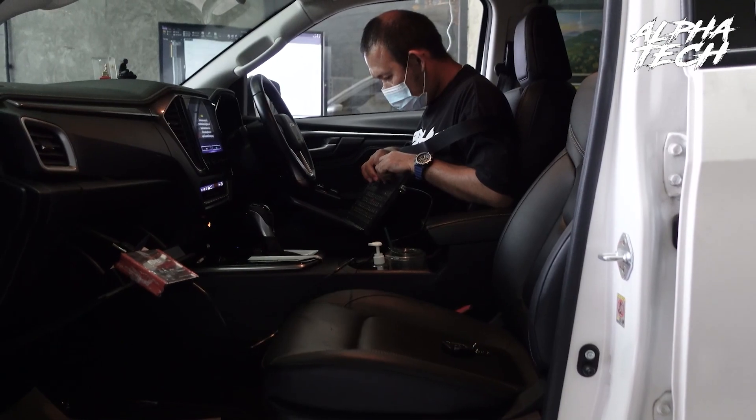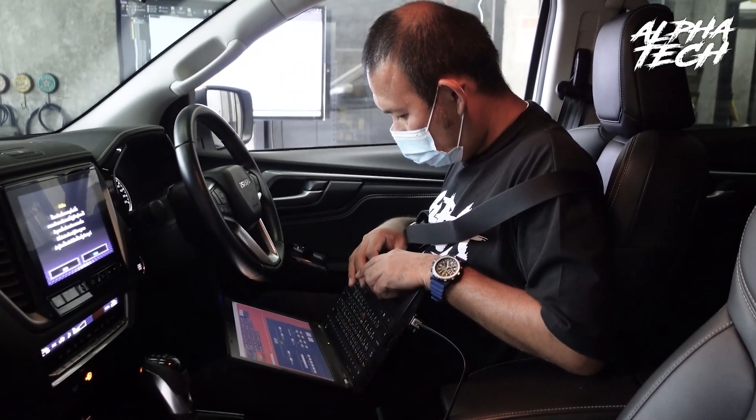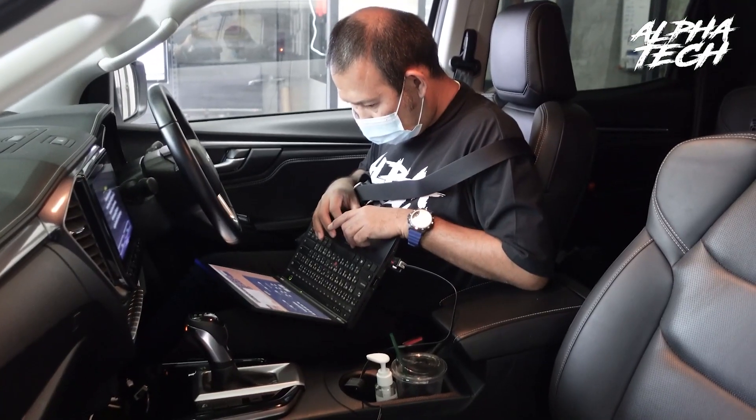On the second run, we are going to test after the Superstorm has been installed and tuned. Let's see how many horsepower we will gain out of it.